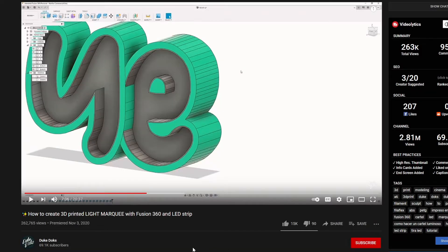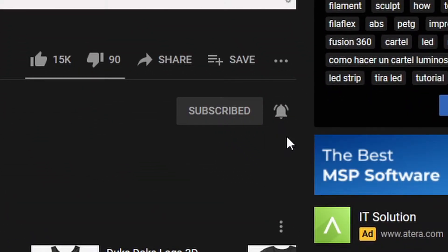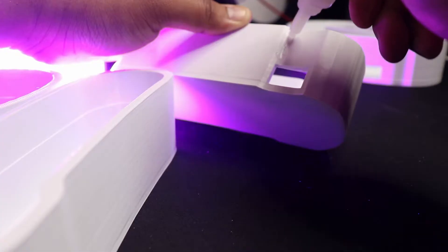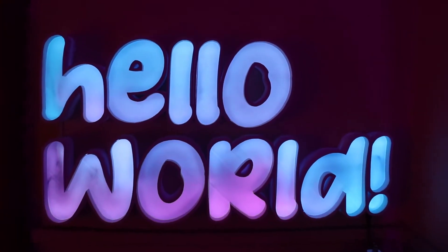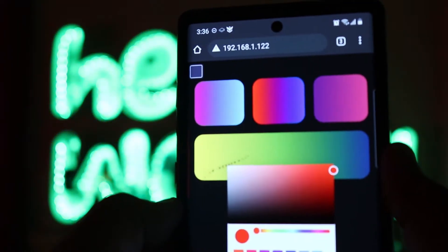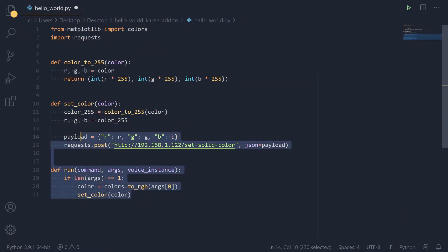After printing out all of my letters — the idea for modeling these actually came from a creator on the Duke Docs YouTube channel, who has a really cool tutorial on how to use Fusion 360 to model these letters — all I had to do was use some glue, solder everything together, and with that, I give you the open source Hello World sign.